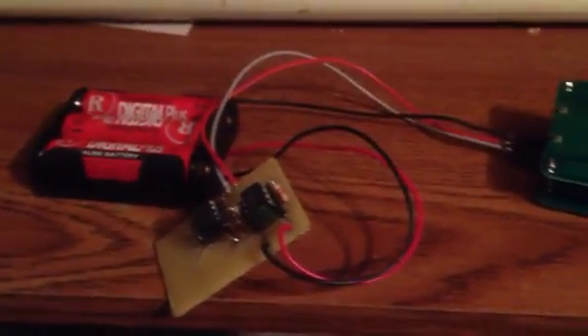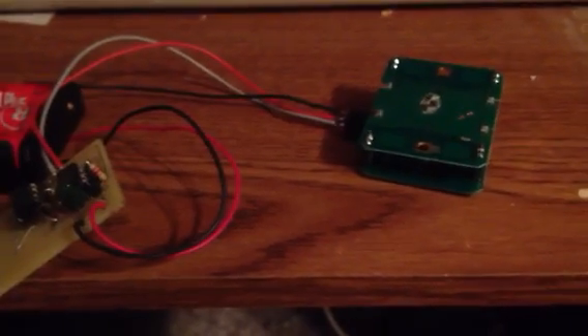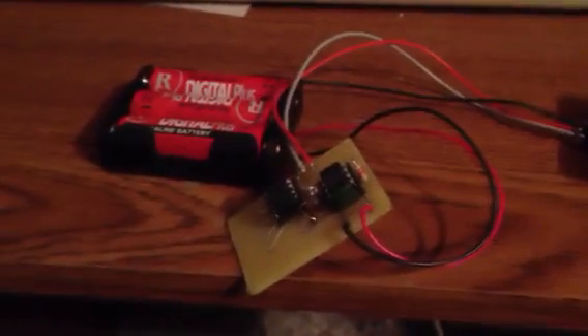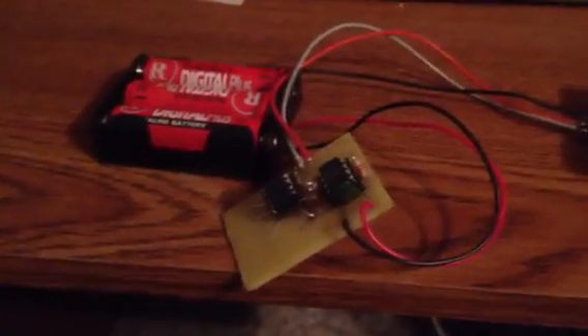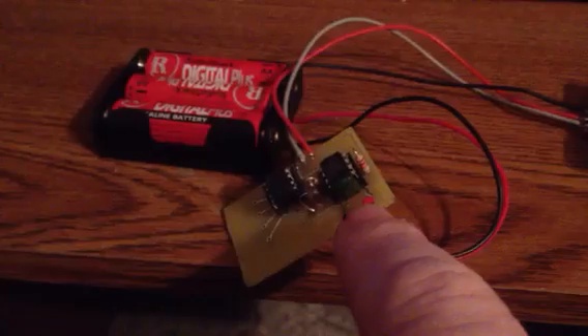Excuse the mess here, but here's a quick test of the new Parallax X-Band Motion Detector module. I've got a little setup here. This is my custom control board, running a Pickaxe 08M.